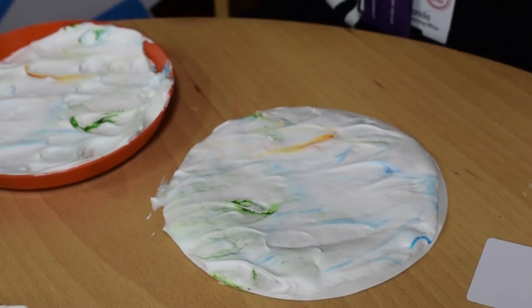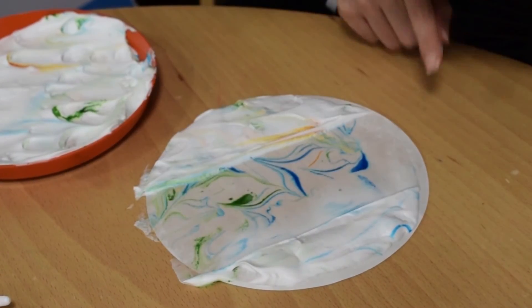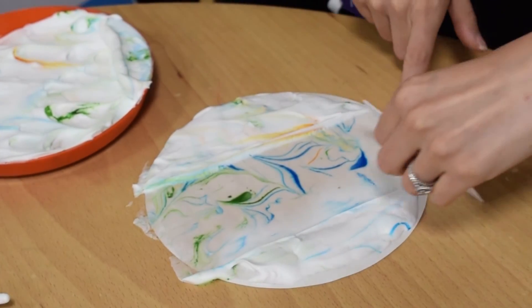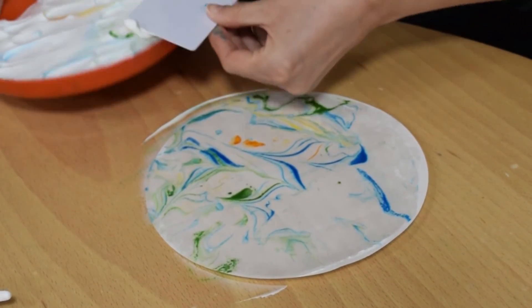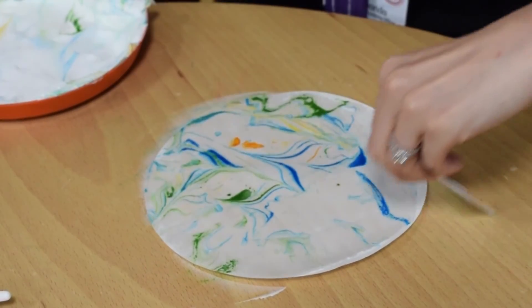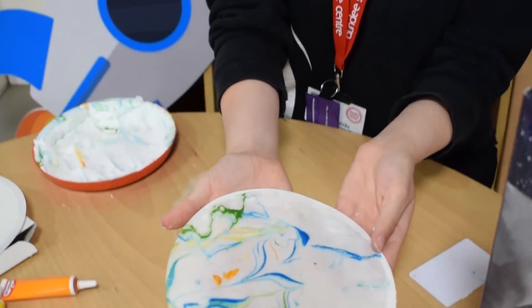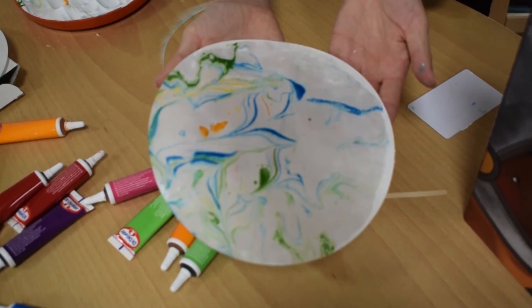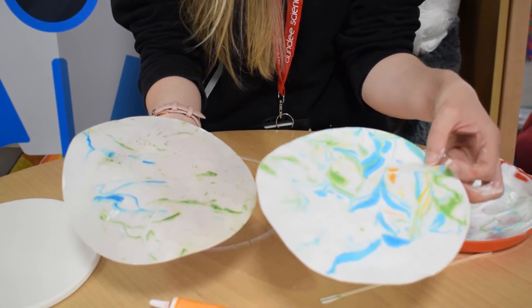Then peel it off and take your card to scrape — just scrape that foam straight off and you can scrape it back into the plate. And that is our shaving foam planet! When this dries it'll look like one of these here. You can name your planet — we would love to see it, so take a picture and comment at the bottom of this video. Thanks for joining us and join us next week for another fun craft. Bye!